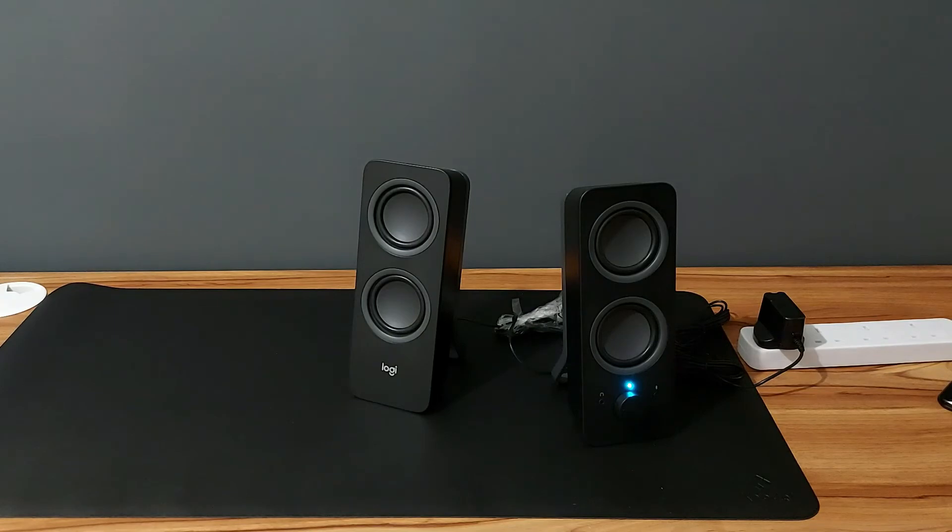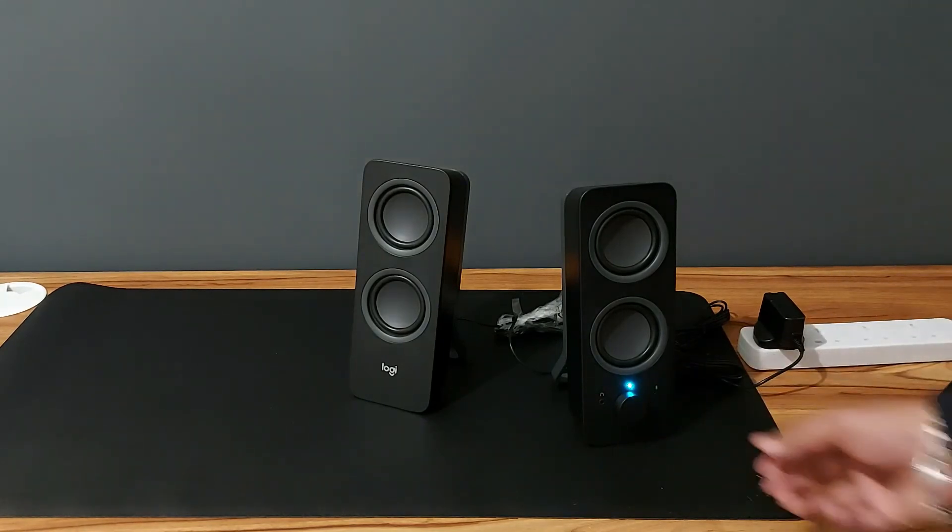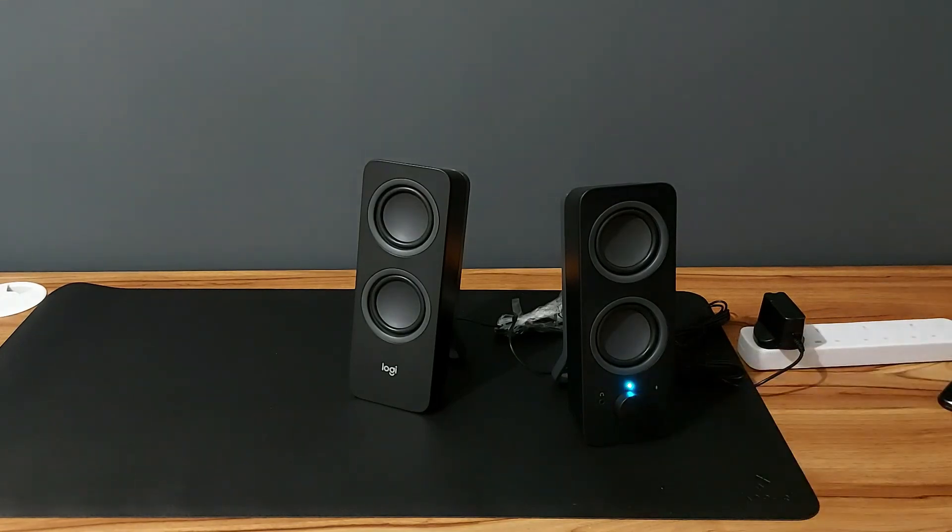Let me try playing some music — just randomly picking a video with Ariana Grande. Changing the volume: this is low volume, and now let me tune it all the way up. You might have heard the quality — it's not crackling, it goes all the way up really nicely. It does the job for what I want it for.